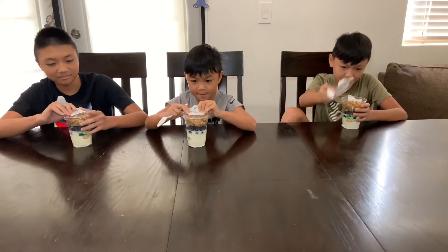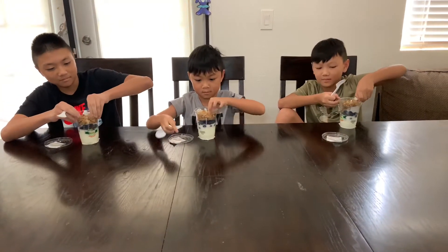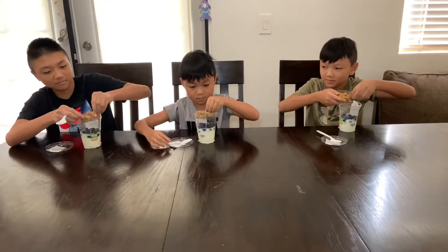Let's pour it in at the same time. Are you ready?